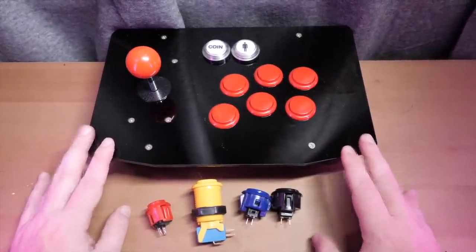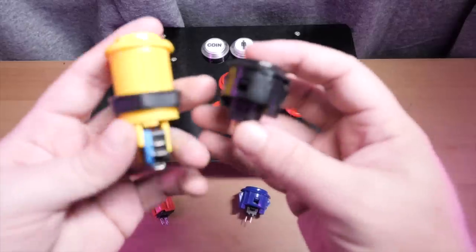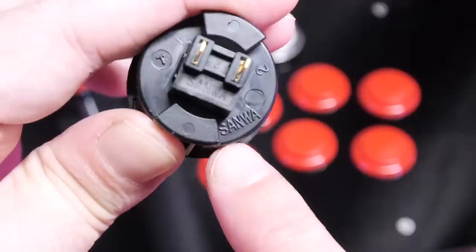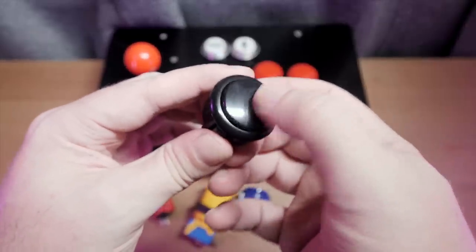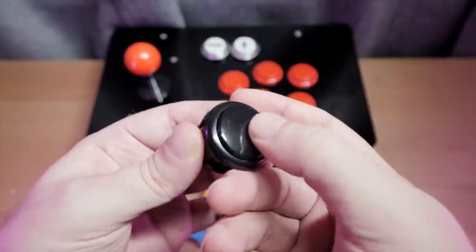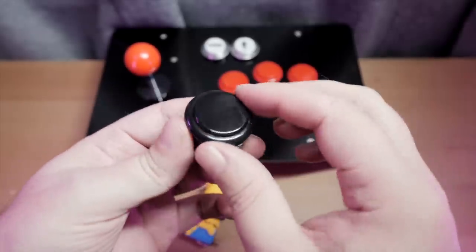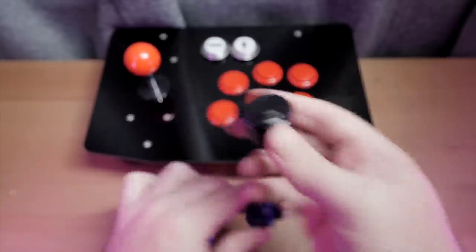Let's stop for a moment and talk about buttons. There are a few different types of arcade buttons you can get, but mostly they come down to two kinds. These Sanwa buttons are the most common type you'll find in today's off-the-shelf arcade sticks — either these or clones of them. And I hate these. They are mushy. They have no tactile feel when the click actually happens. They're super light activation, and that's why competitive players like them — they're quite responsive. But the feel of them, especially for classic arcade games, is just garbage in my opinion.